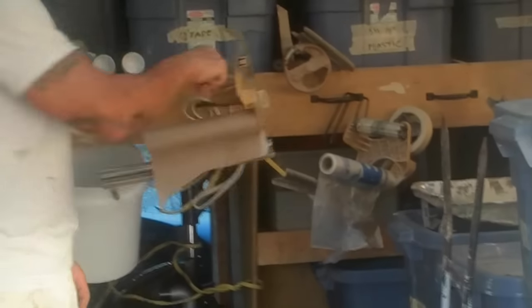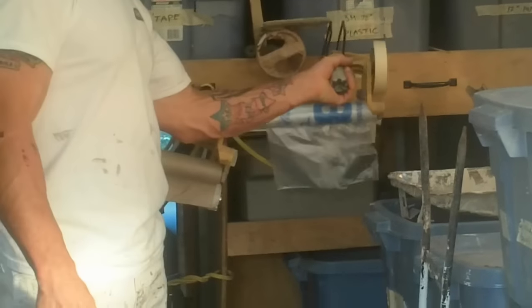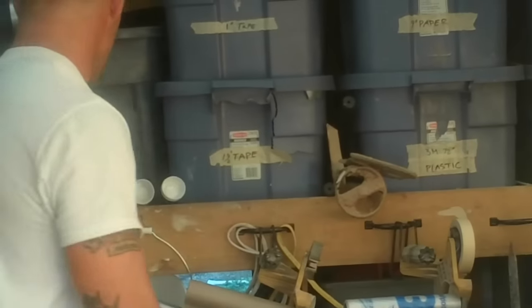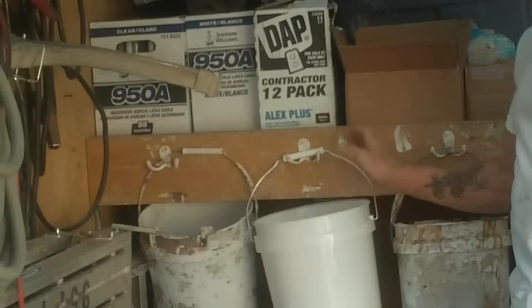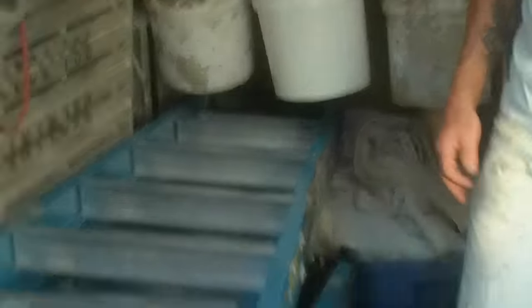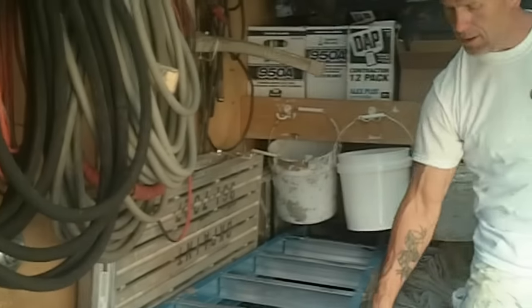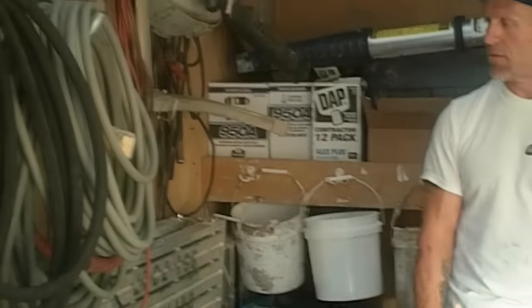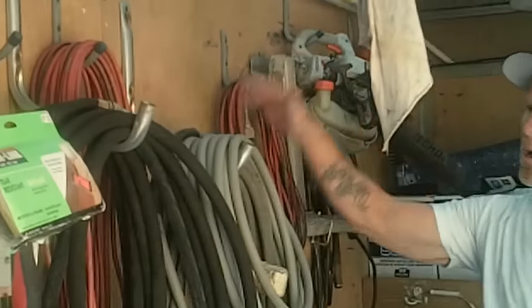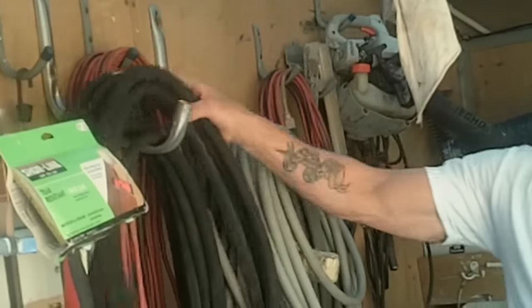We use drawer hangers so we can hang our maskers — we typically keep at least four maskers in a van. We use coat hooks to hang our buckets. Our ladders are all stacked on one side of the van, and we take hooks and bungee cords to keep them up on the side of the van so they won't slide and fall down.